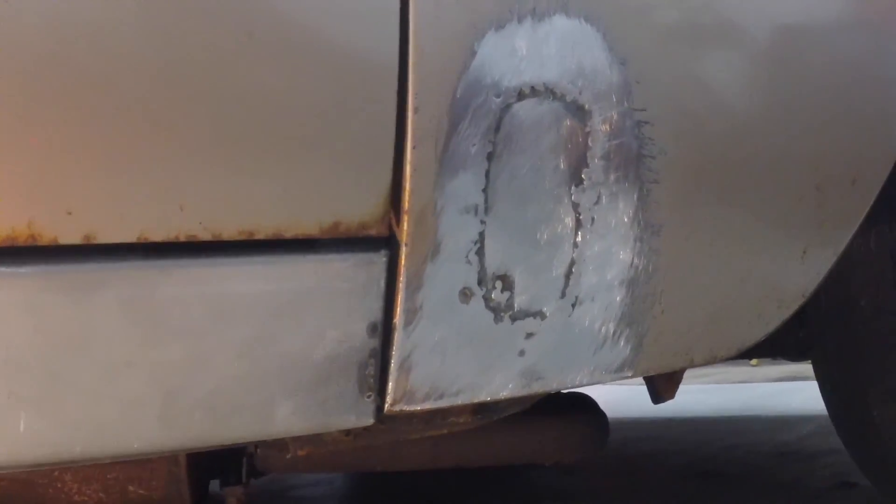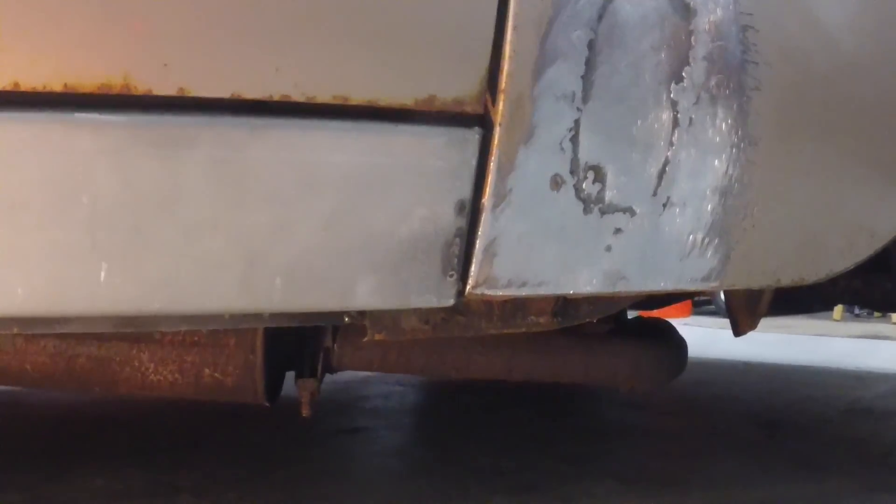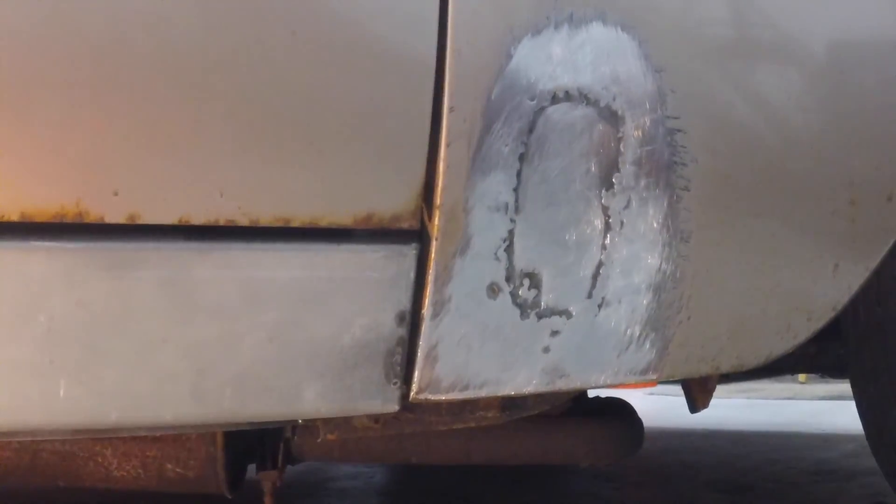I don't think there was any undercoating on the body. The undercarriage was rust-proofed, but I don't think the rest of the body was. I don't know if they had it rust-proofed and got ripped off, or if they just never had it done.